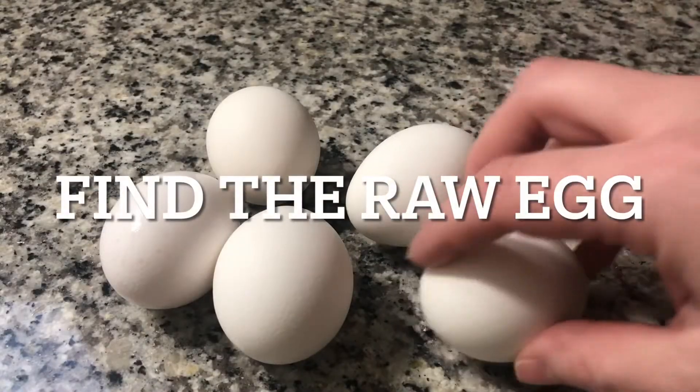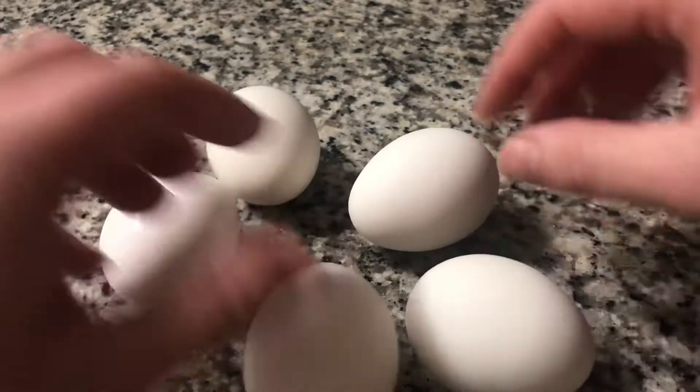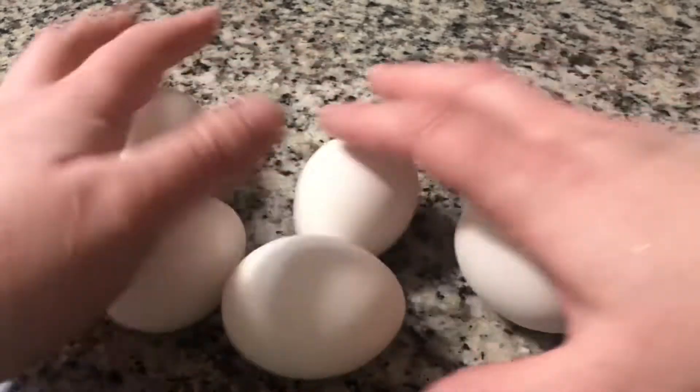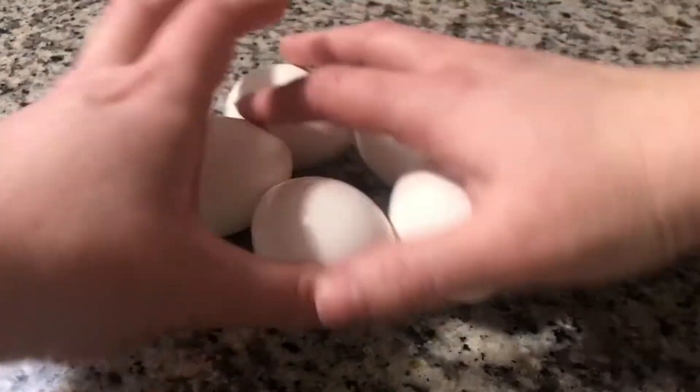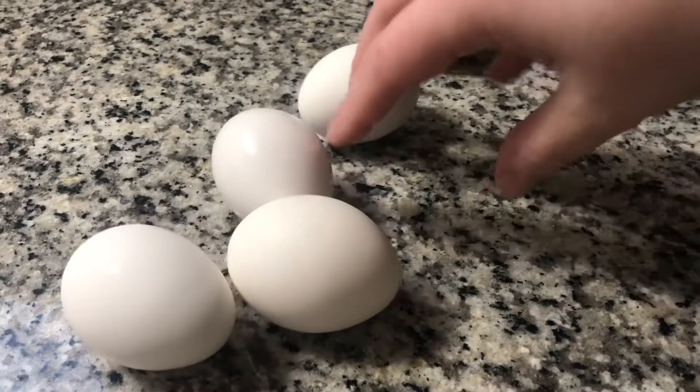Let's move on to our second experiment. Here I have five eggs — four of them are cooked and one of them is raw. Is there a way we could figure out which one is raw without cracking them?